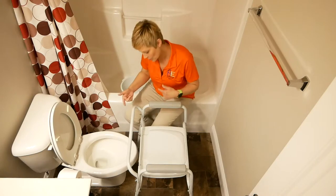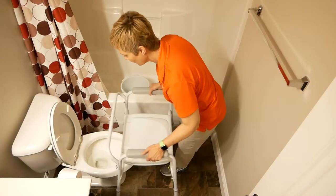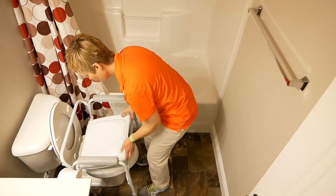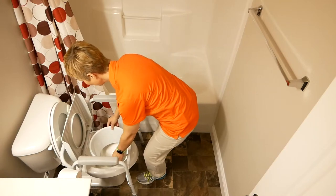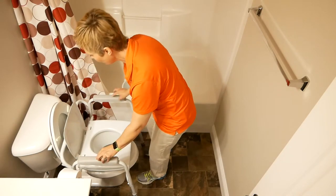This will actually fit over without me removing it. I have adjusted it for the appropriate height, so I'm going to put it right back over the toilet and then lift the seat. I'm going to make sure that the splash guard is in there and put that right down into the toilet, so it's down into the toilet, then put the seat back down.